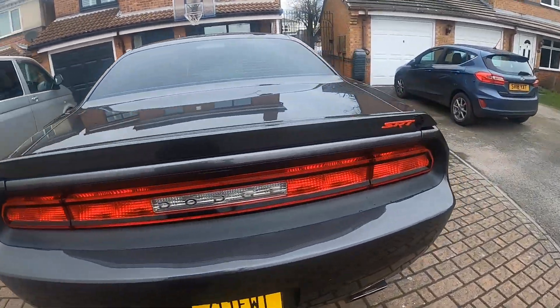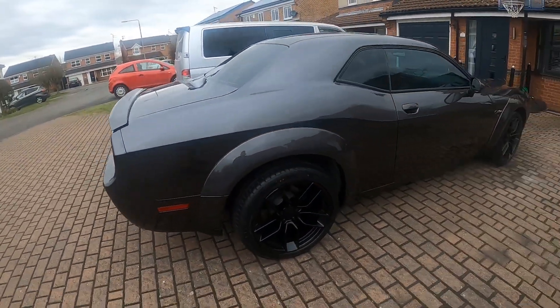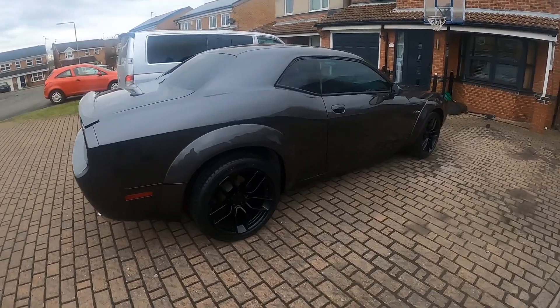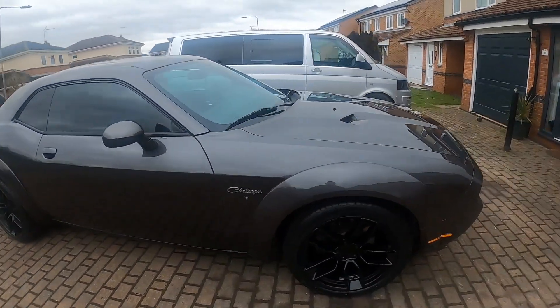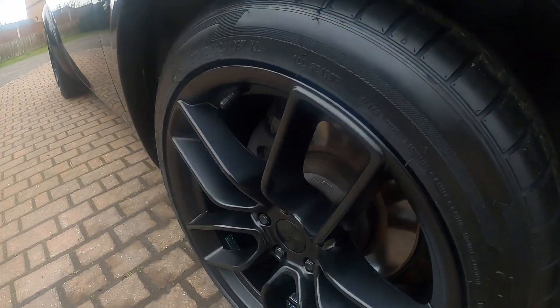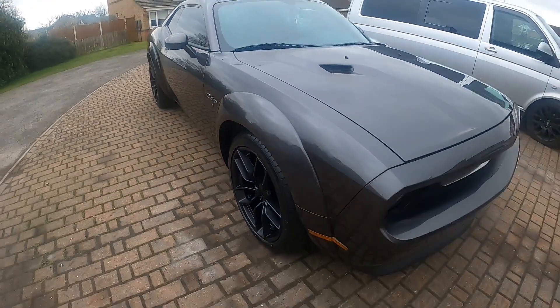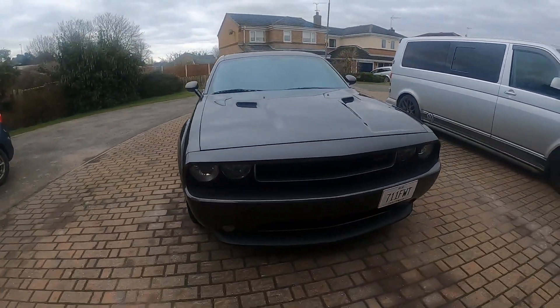Massive upgrade to the look. It definitely sets it off with those wheels. I'm not sure whether the front wheel is going to need a slightly bigger spacer — maybe a 50mm — just to bring them out a little bit more, but for now I'm happy with how that looks.